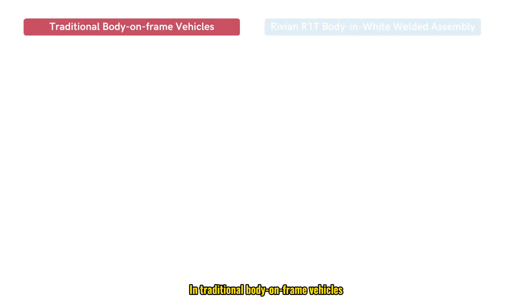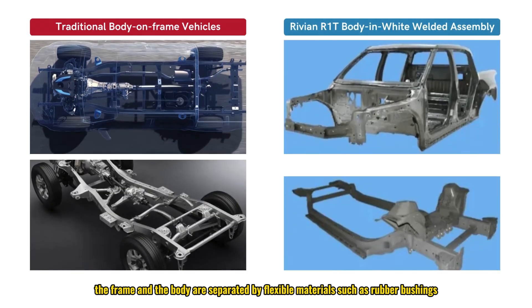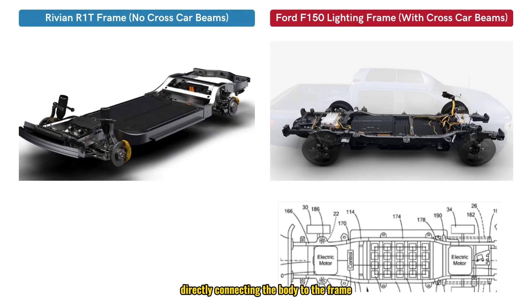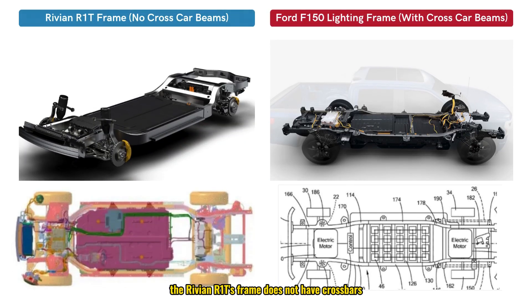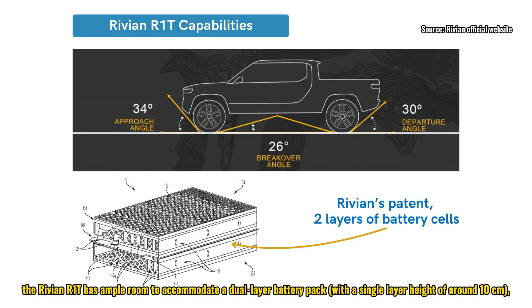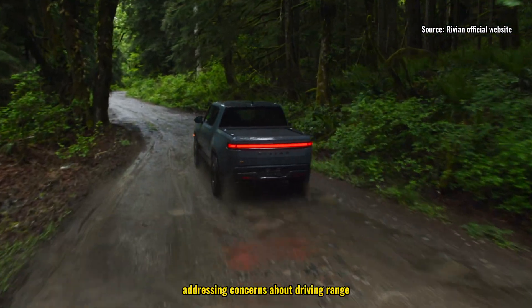In traditional body-on-frame vehicles, the frame and body are separated by flexible materials such as rubber bushings, often requiring crossbars to enhance torsional rigidity. However, the Rivian R1T eliminates bushings and flexible materials, directly connecting the body to the frame. As a result, the R1T's frame has no crossbars, freeing up more space for the battery pack. With a ground clearance of 14.9 inches (approximately 38 centimeters), the R1T has ample room to accommodate a dual-layer battery pack with a single-layer height of around 10 centimeters, addressing concerns about driving range.